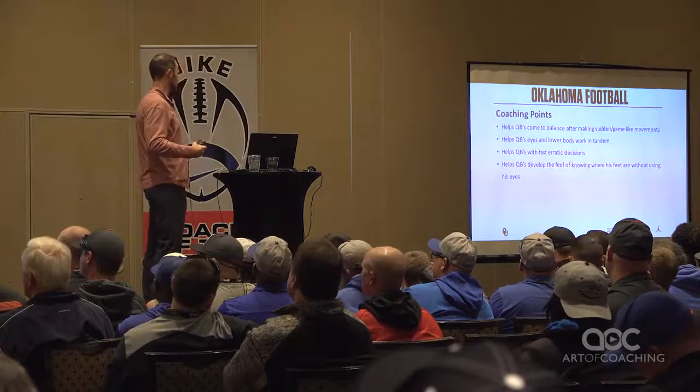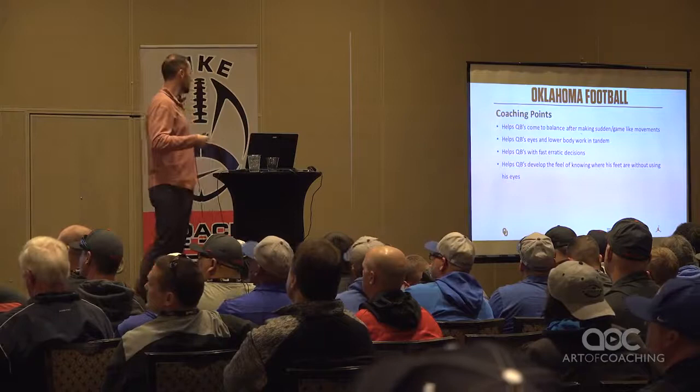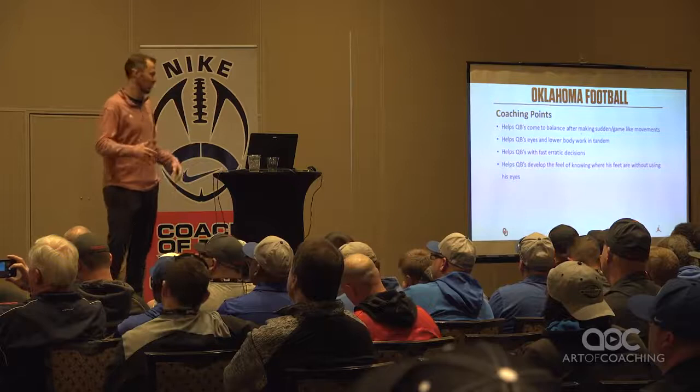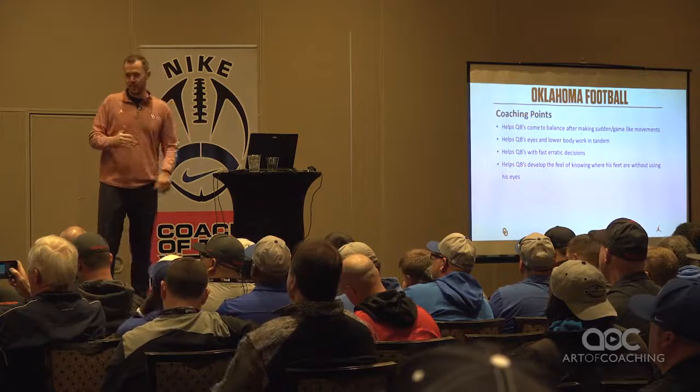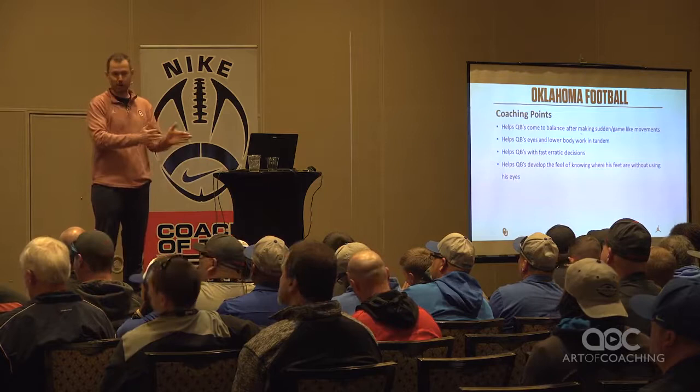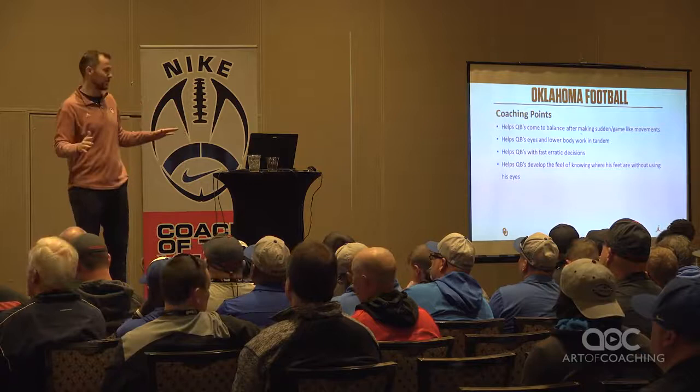A big thing for us is when we can, we want to get the quarterbacks back to balance after some type of sudden movement. Everybody in the world does the shuffle drill — we move them this and that, and it's comfortable and easy for quarterbacks. But this is different. This is simulating not the soft slide in the pocket — this is simulating my guard just got beat right down the A gap, or the edge just got beat right now. A simple shuffle will not do — this is 'all hell is broken loose' type of a drill.